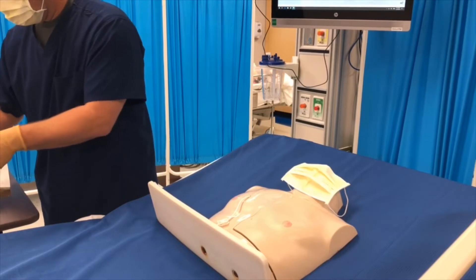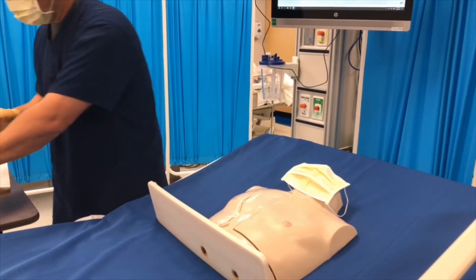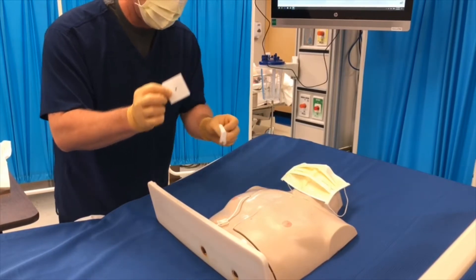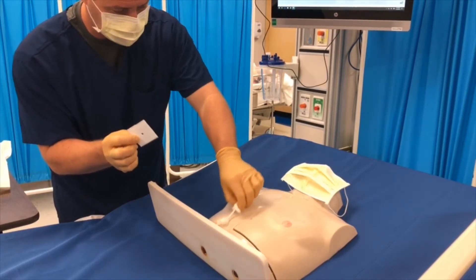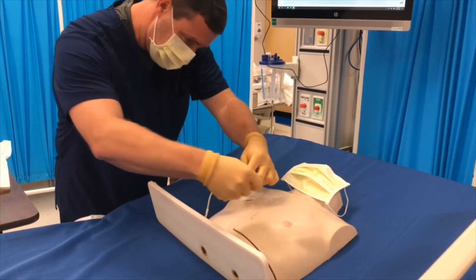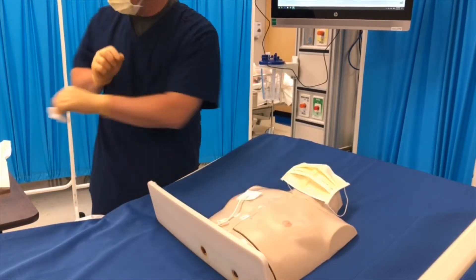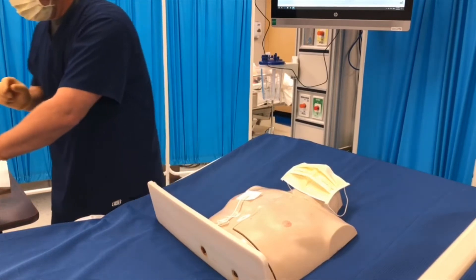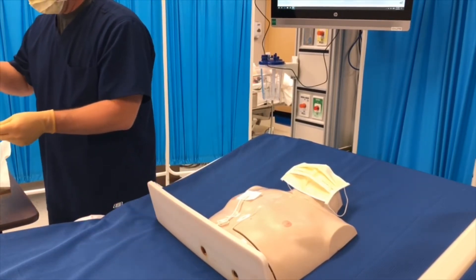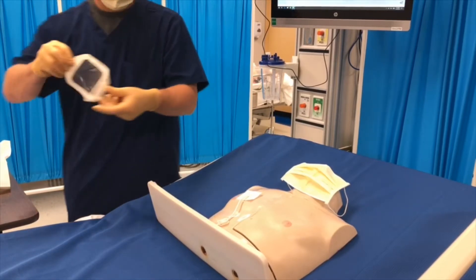Apply a bio patch if available. I do not have a bio patch, but I do have gauze for this line. Step twenty-four: cover the wound with an appropriately sized dry, sterile dressing.